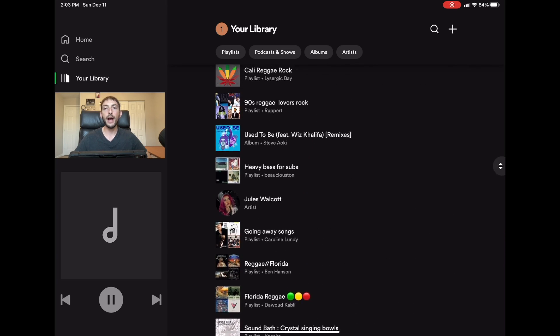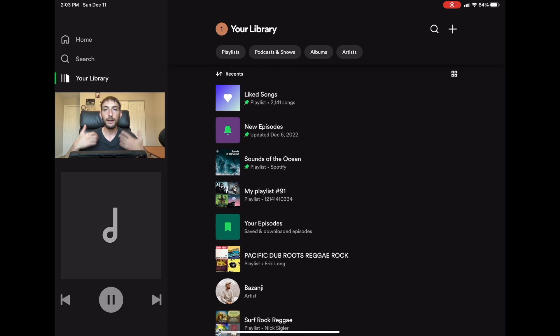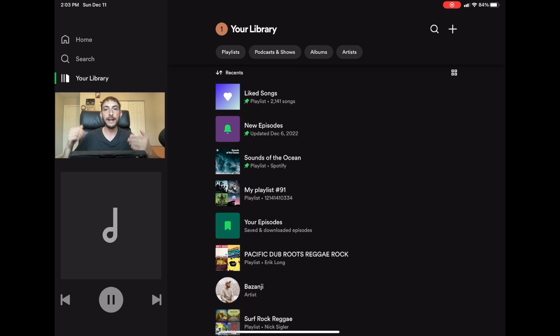That's it for this video. I hope it helped you discover more music, listen to more music, and make your DJ journey a little bit easier. If you found value in this video, give it a like and subscribe to the channel and hit the bell icon. I make videos about Spotify, DJing with the iPad, DJ Pro AI, and the future of DJing. If you have any questions about DJing or Spotify, just ask me in the comments and I'll try to get back to you in a timely fashion.